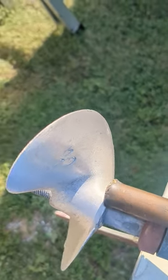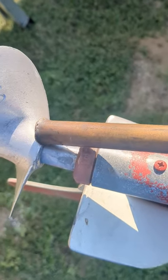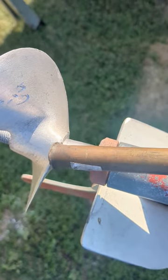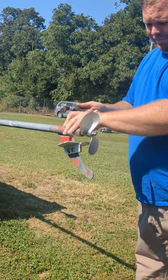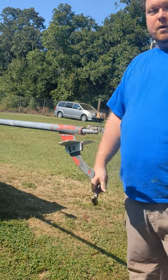Place your punch on the shoulder right here. I'm going to strike the brass punch with the hammer — right on the shoulder of the prop — and knock it free. Prop's off.